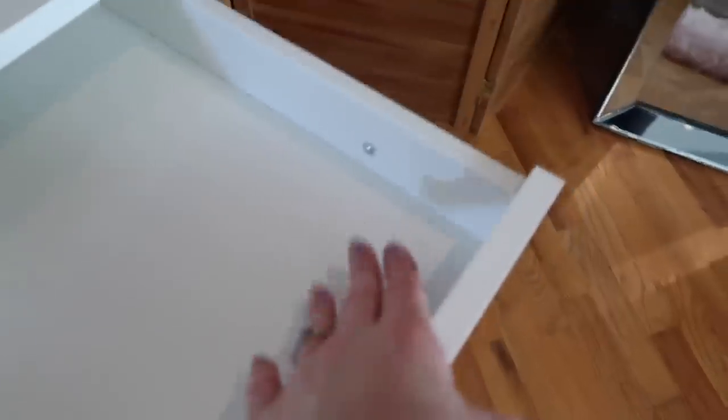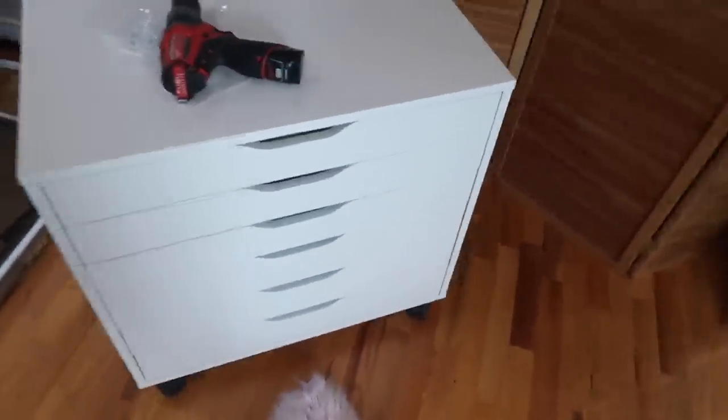I finished them! Like I said you have to put this screw in so they don't get too heavy and fall apart — the screw is very important. I'm gonna take my little fluffs for a walk and then I'm going to organize my stuff.